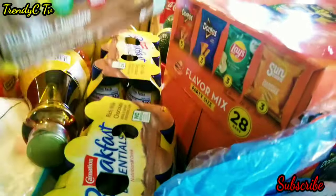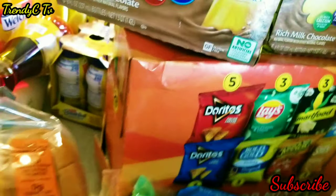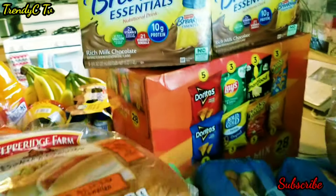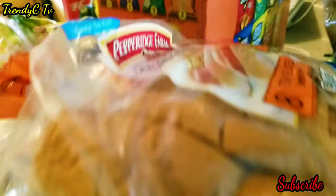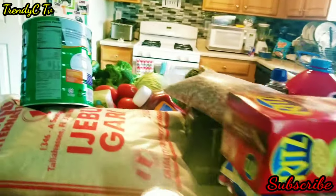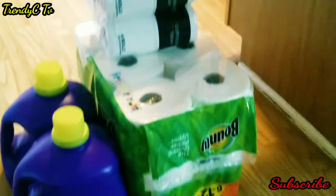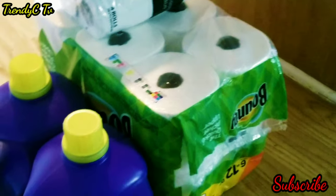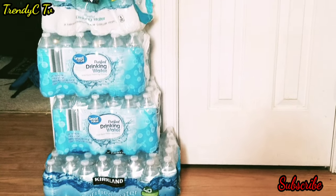My kids love this bread. I also got chocolate breakfast cereal for my little daughter. This was all I could buy for paper towels and tissue — they wouldn't even let you take more than one paper towel in the store. And for water, you can only buy one per customer, so I had to go to three different stores to get this water.